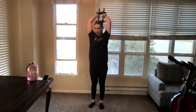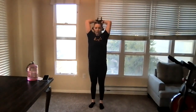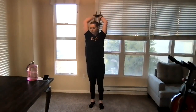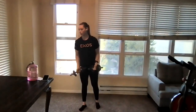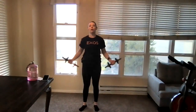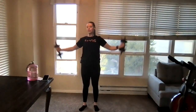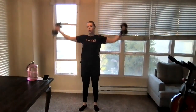Overhead tricep extension — arms above head, being explosive with those triceps. Feel those in the backs of our arms. Like you're punching towards the ceiling or breaking the glass above our heads — triceps need that explosive movement. Around-the-world raises coming up — palms forward, squeeze the shoulders all the way up and around. After these we've got bent-over rows and then bent-over tees — getting lots of upper body today.